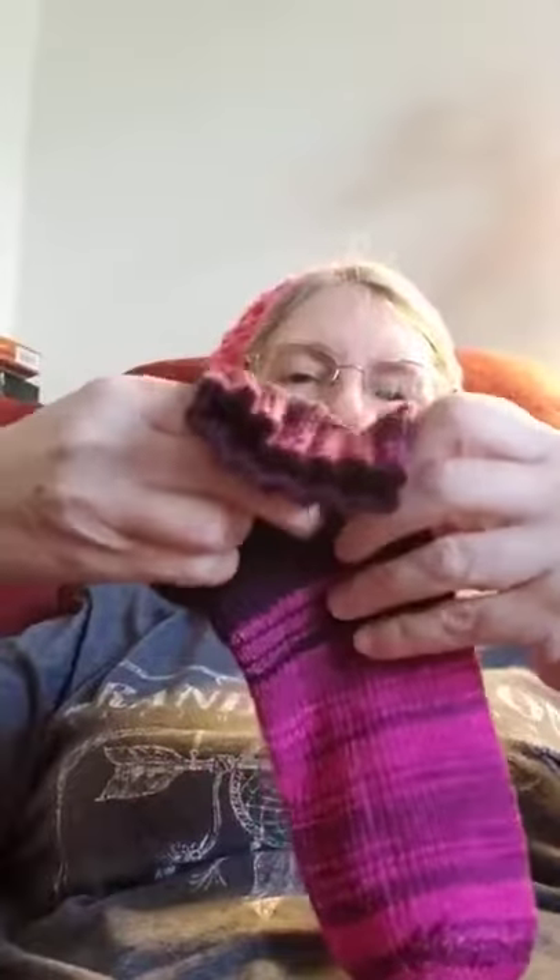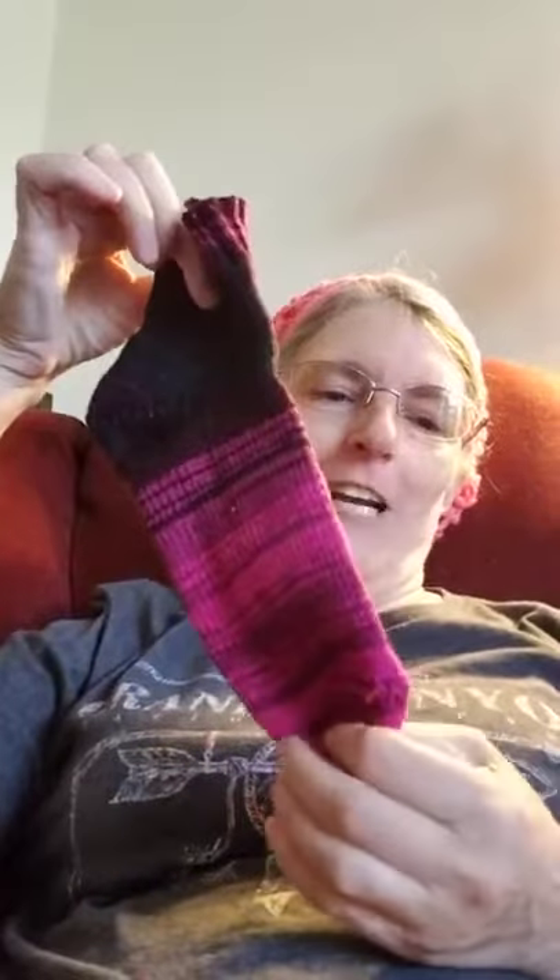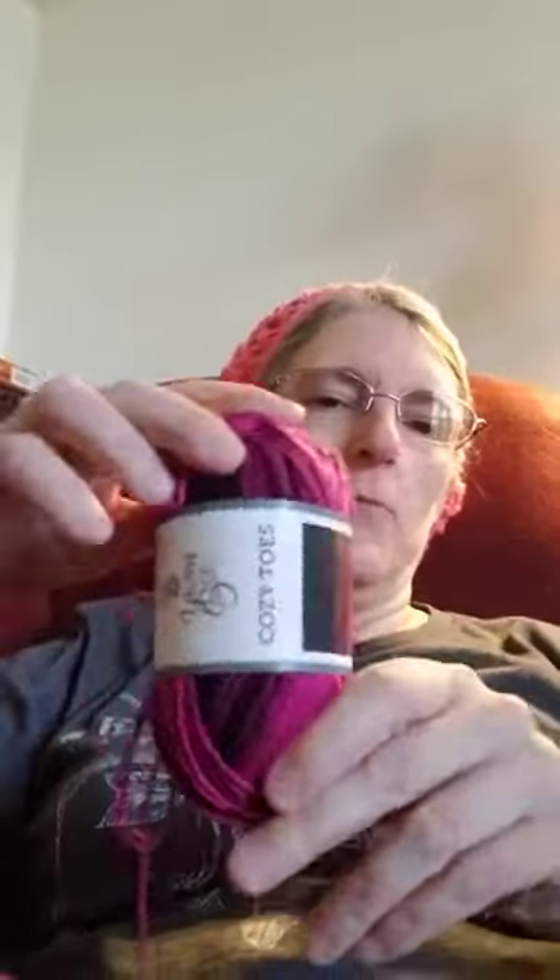It did not shrink — I washed it and dried it and it did not shrink. It's Yarn Be Cozy Toes, and I think it's showing it backwards, oh well, that's the way it goes — it's Yarn Be Cozy Toes.